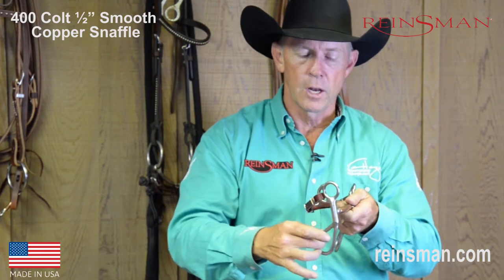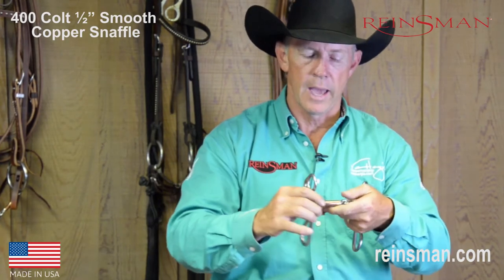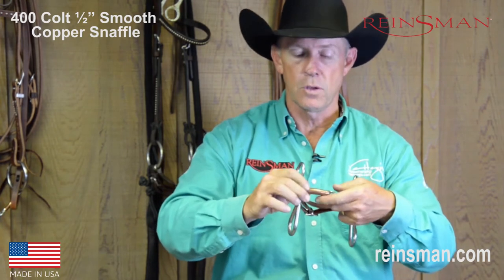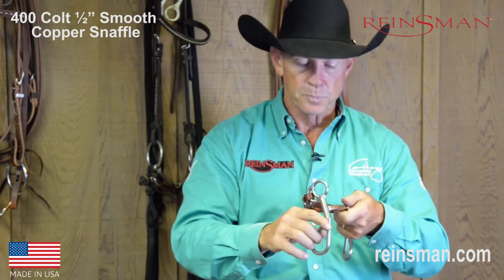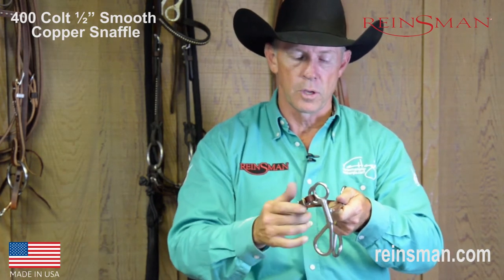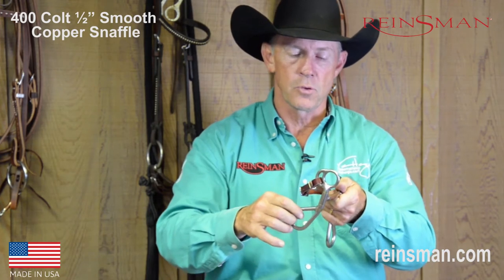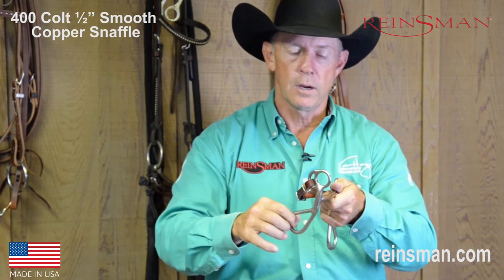The short shank allows for very low impact leverage. So when I begin to move this shank, it's going to activate the bit to where it's going to feel very similar to the snaffle, but it's going to introduce that curb strap to him just ever so slightly. You can notice here, as I begin to move this ring, you can see the curb chain — or the curb strap in this case — move very slightly.